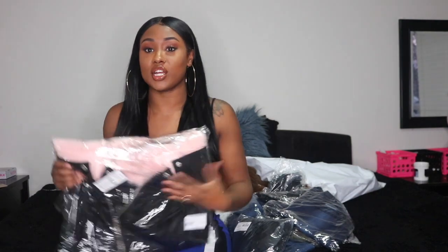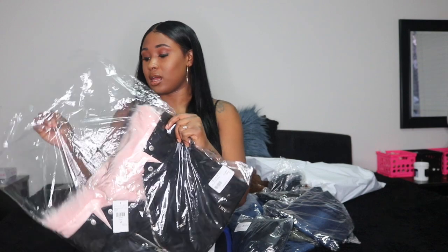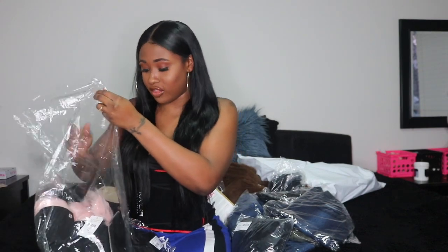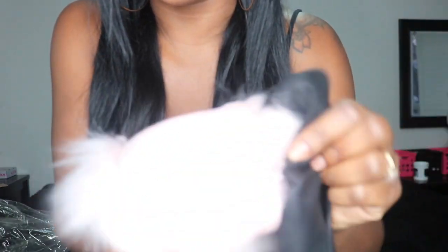My first item is this jacket. It's an off-the-shoulder leather jacket called the Samantha Fur Motor Jacket. It comes with fur and the fur is removable — it has little clips right here. You can remove them. I kind of like the fur, I kind of don't. I don't know how I feel about it.